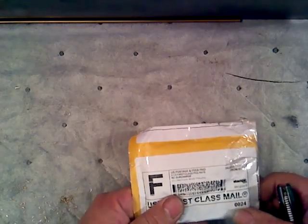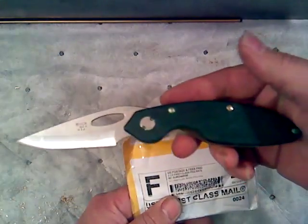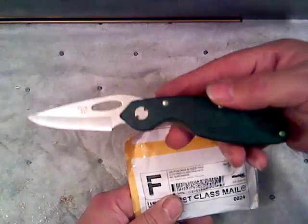Hey guys, MCK here just opening up some mail from Nathan4071. Got the old cheap Buck knife zombie edition, green handle here.